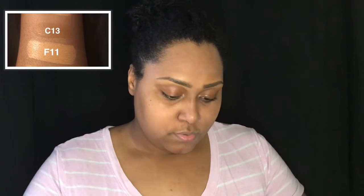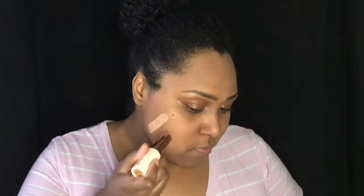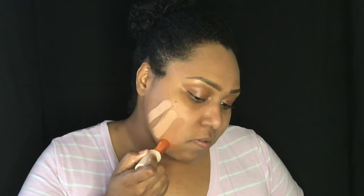Let's start with F11. Okay, we know that's not it. F12. F12, and then F13. I think I need like a 12.5, but maybe I can kind of mix them and see what happens.